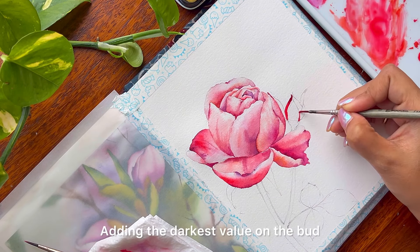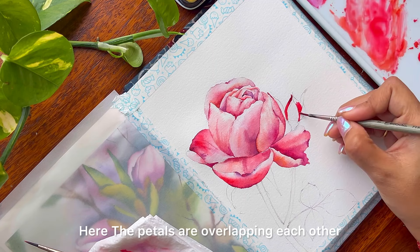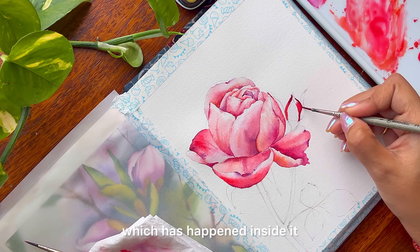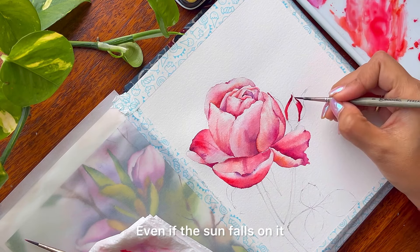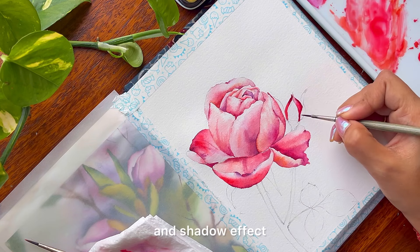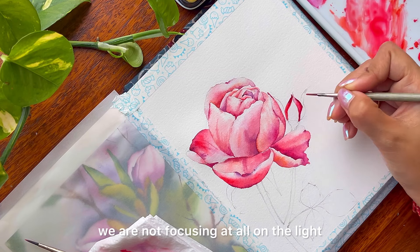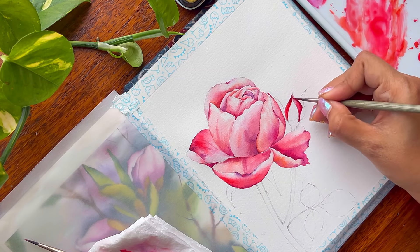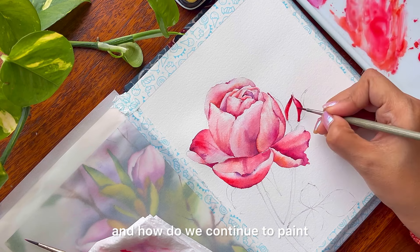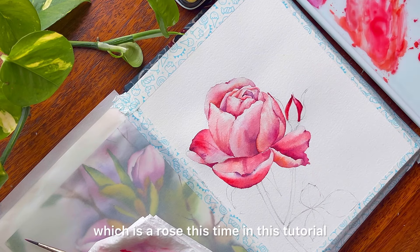Adding the darkest value on the bud now. Why is the bud the darkest value? Here the petals are overlapping each other and they are very dark because there is layering which has happened inside it. Even if light falls on it, it will remain dark. For our painting we are not focusing on the light and shadow of the florals — we are only thinking about the normal structure of the florals and how to continue to paint more of a dreamy, soft floral, which is a rose this time in this tutorial.